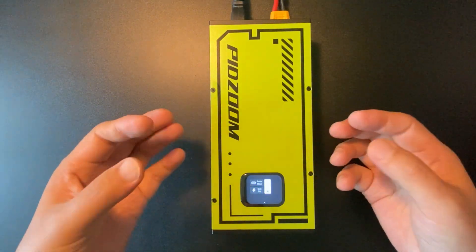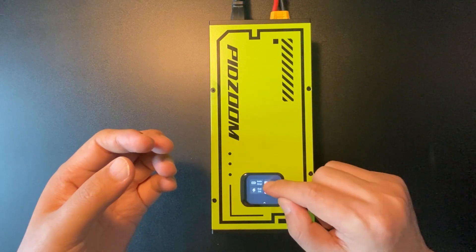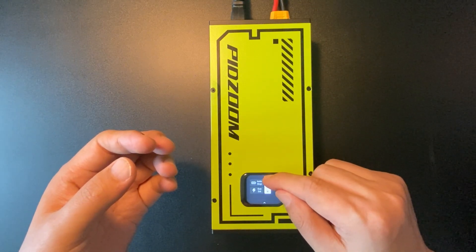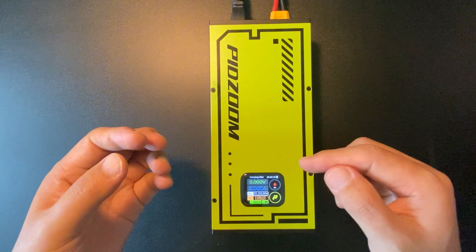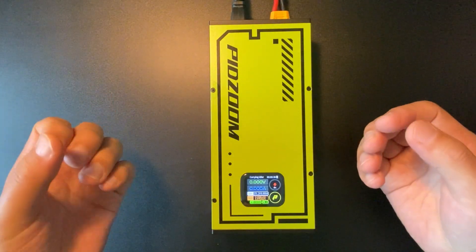You can adjust the brightness of the screen by sliding that slider. That's basically all we can set on that screen.